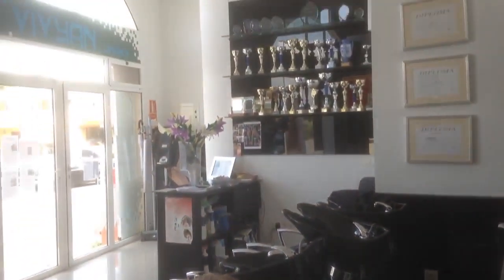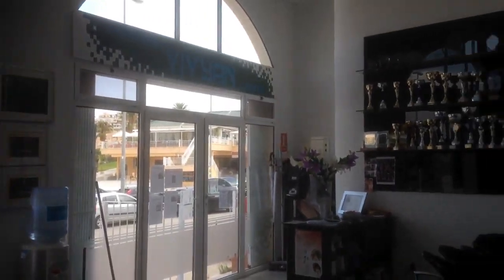Hi, this is Amon Hermes from Vivian Hair Design Spain. I have here with me a lovely lady from Ireland, Helen. She's first time here in Spain and she had a little bit of a problem with her hair. Helen, tell us what do you want us to do for you. I want you to give me some body in my hair because it's very flat and lifeless, so it would be great if I could get a nice color and a bit of body as well.